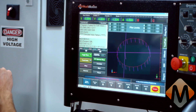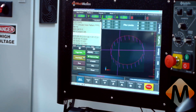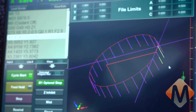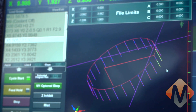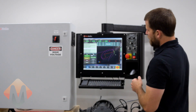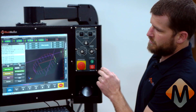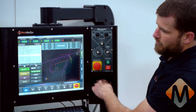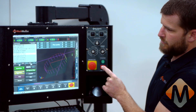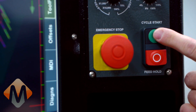As you can see, the G-code calls for a tool change — hit cycle start again. For this example, I used the touch screen to select cycle start. You have three different options with this control: you can use the cycle start and cycle stop keys on the operator panel, or you can use the touch screen, or you can use the ball mouse. I'll use the operator panel to stop the feed — press the feed hold button, then press cycle start.